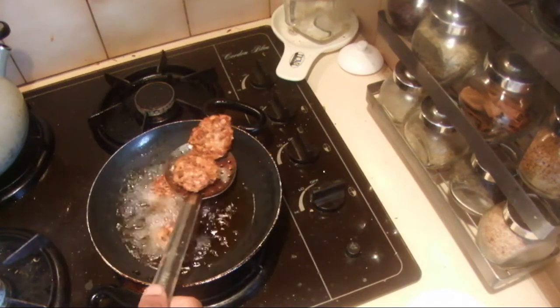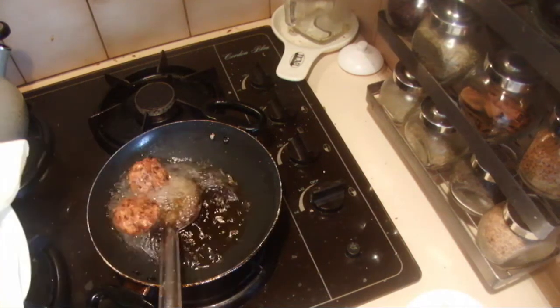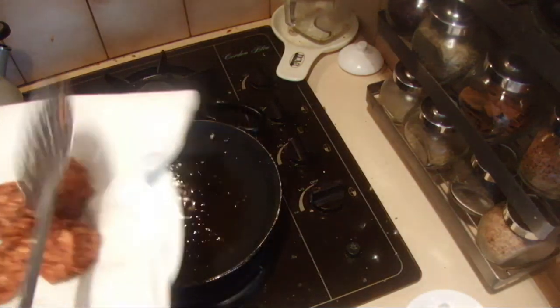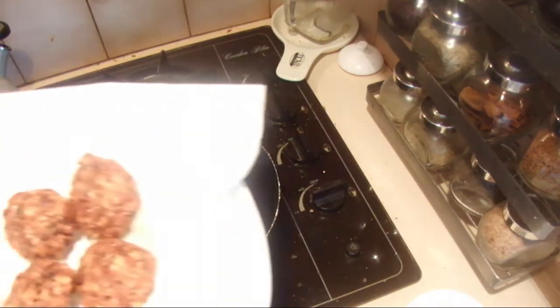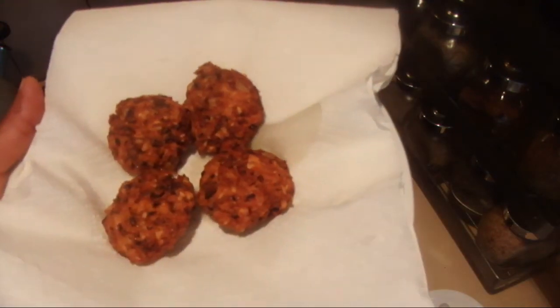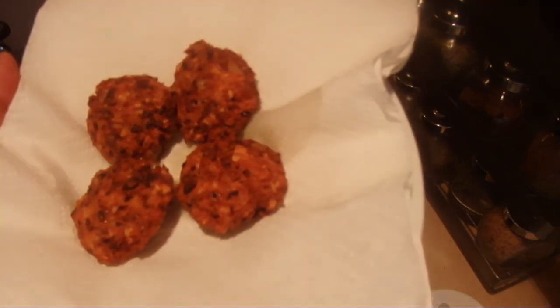These black-eyed pea patties or wadis are ready now. Drain them on paper towels before you use them. I still have my childhood memories — when you go somewhere by train you could always buy this. I hope you will enjoy this. Thank you for watching.